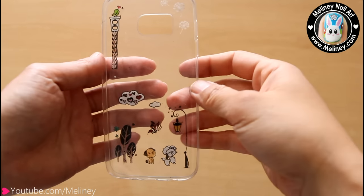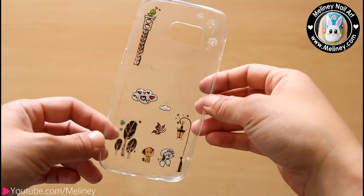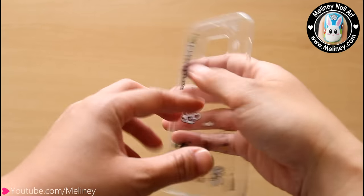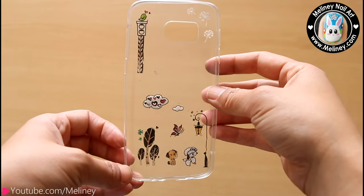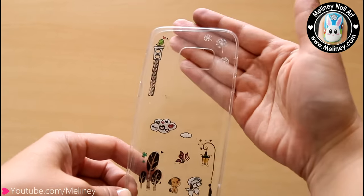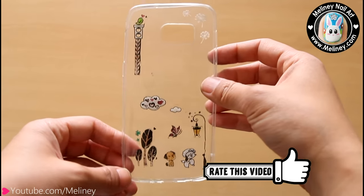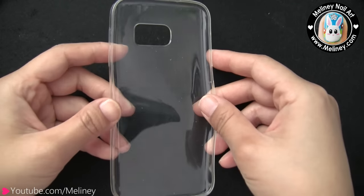Hi everyone! Christmas is just around the corner. If you're still looking for gift ideas, maybe this DIY nail polish decorated phone case could be what you're looking for. Did you know that nail stamping is not limited to just nails? Since nail polish is a type of paint, we can literally paint it on almost any surface. If you like DIY videos, please give this video a thumbs up and subscribe to my channel for weekly new videos.